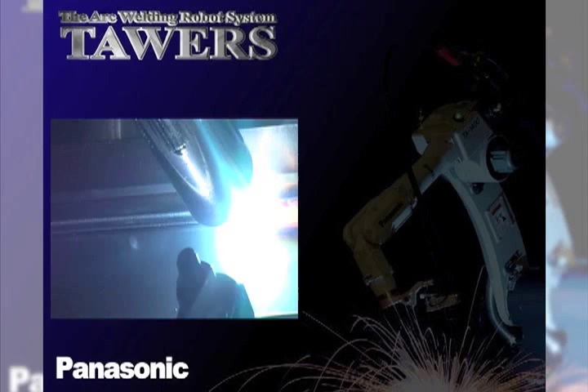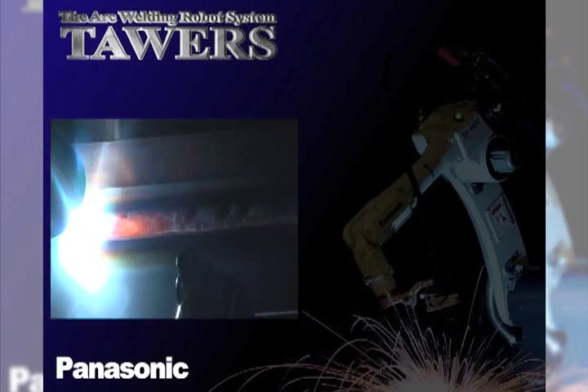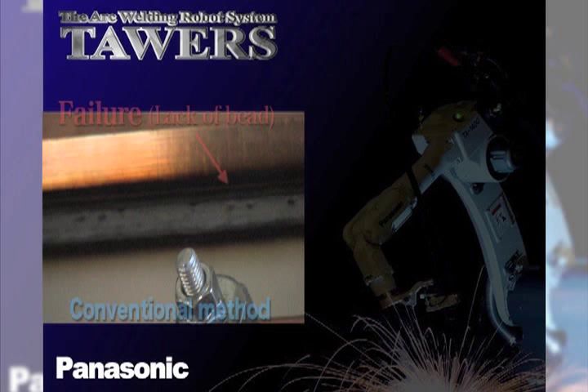A typical welding joint in stainless steel welding is a multi-layer combination of materials with or without gaps introduced between the layers. In this application with conventional welding processes, it is nearly impossible to balance a wide bead to cover all three materials with good penetration while at the same time bridging the gaps that can be introduced between the layers.